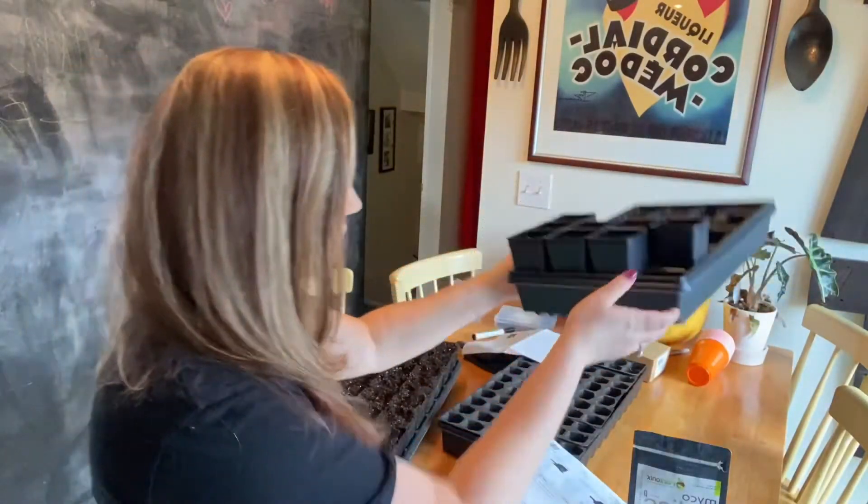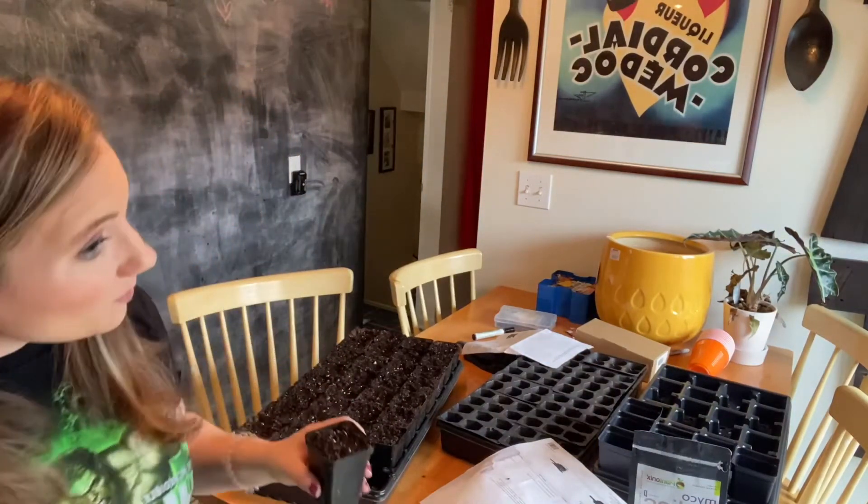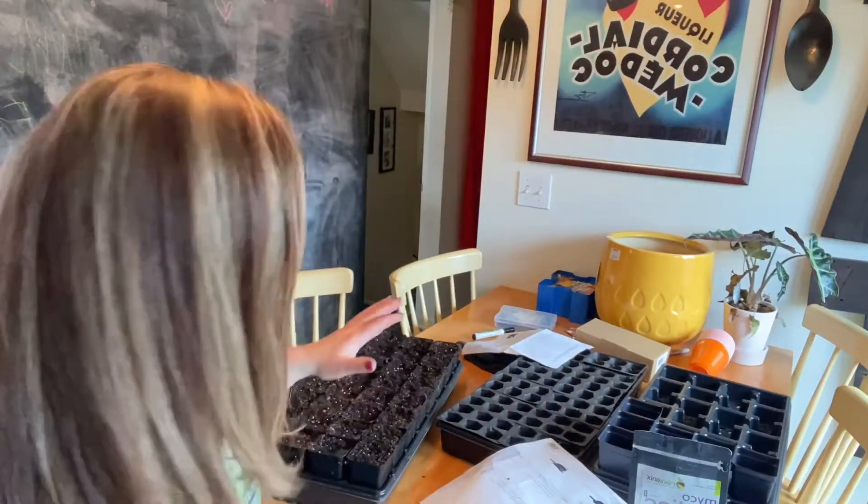I make my own seed starting mix. I get big bags of peat moss from Lowe's and then add either vermiculite or perlite — I think it's vermiculite. I mix it at about a three-to-one ratio: three parts peat moss to one part vermiculite. I don't mix anything into this just for starting the seeds.